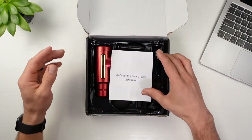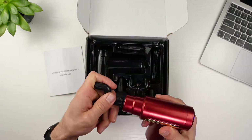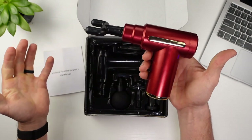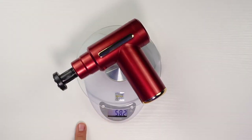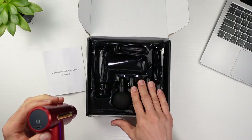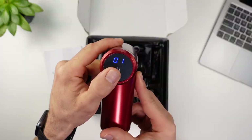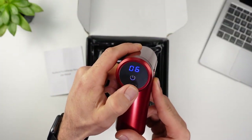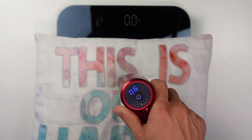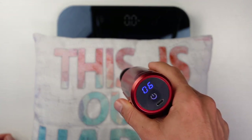The cheapest massage gun I'll be testing is this Chinese knockoff no-name brand I'll call X. This might be one of your standard massage guns you just see around for a good deal. At roughly only $30, we'll see if you get what you pay for. Coming in at only 1.28 pounds or 582 grams, it's definitely light in the hand. It doesn't come with a case and the plastic heads feel extremely cheap. With six speeds, the motor definitely sounds weak. The stall force comes in at only 13 pounds.